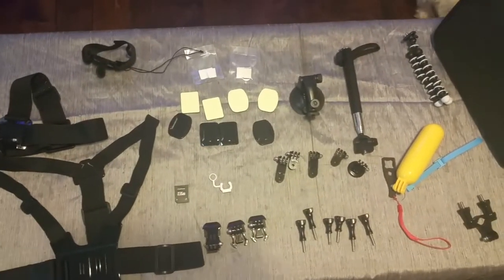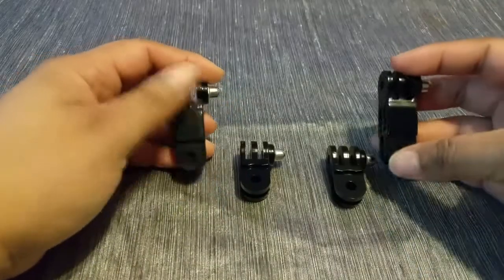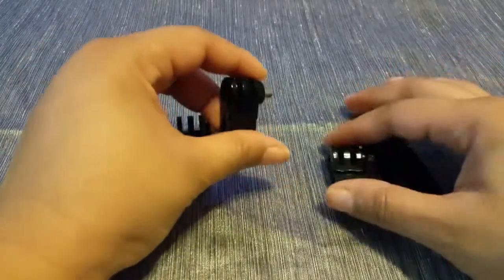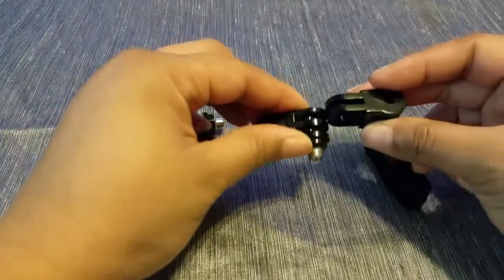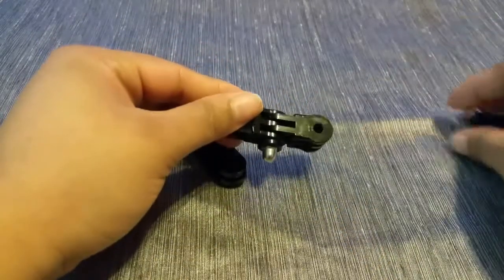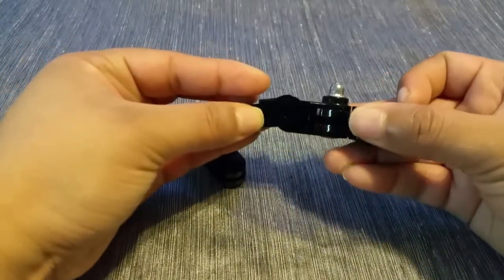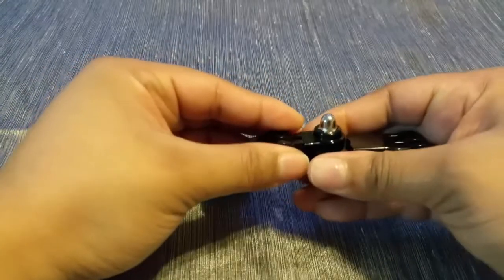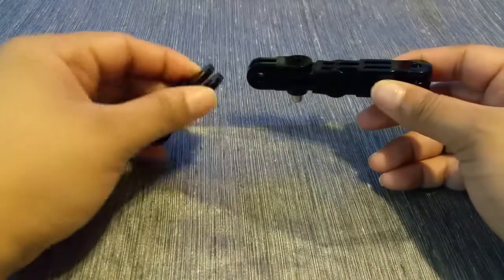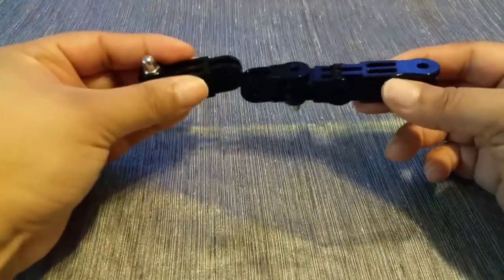These connectors come in four different shapes and you can see how they fit into each other, so you can put them together as you desire, building and mounting your frame for your GoPro in any way you see necessary. The GoPro will have a connector piece and you would just insert that part into your GoPro.